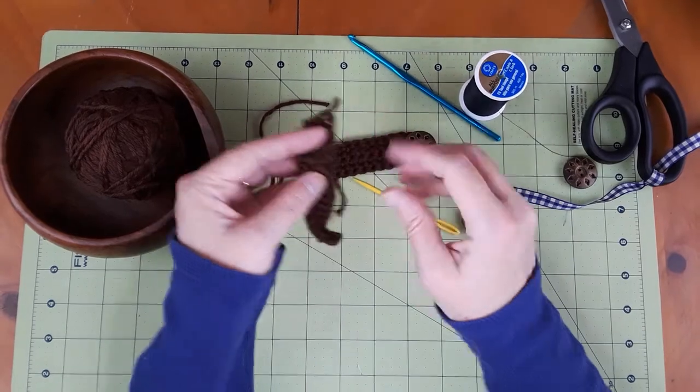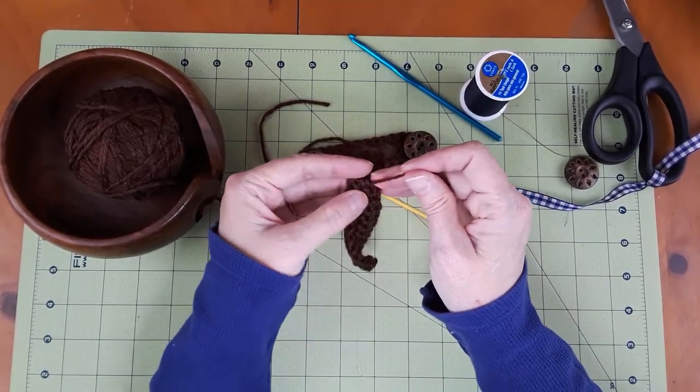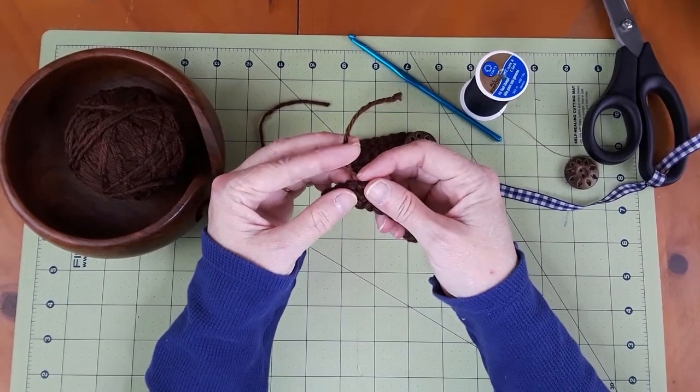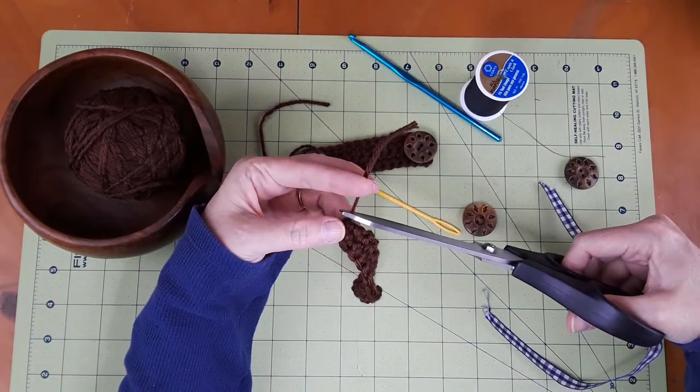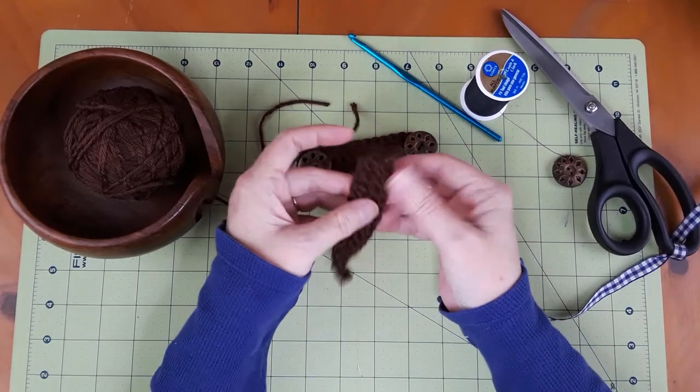And a bonus tip that I learned from doing teddy bears: very gently pull that tight — not too tight, but just enough that it will spring back — and then cut it off. When you cut it off, it buries itself like so.